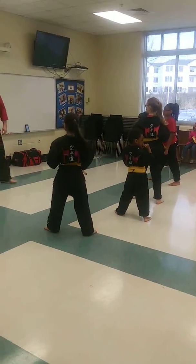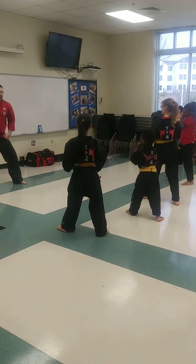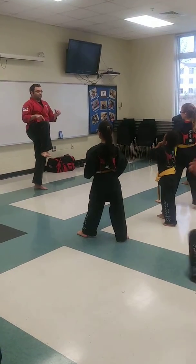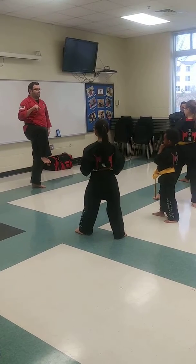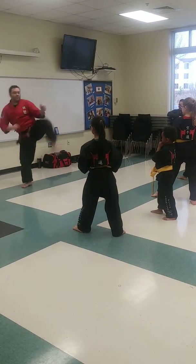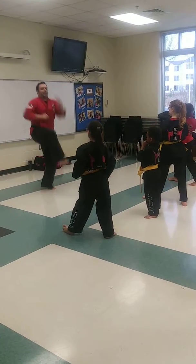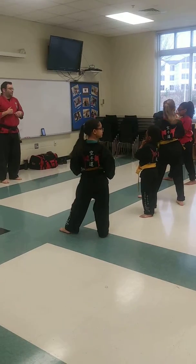Let's do our jump front kick this time. This was the new one we worked on last week. So remember for a jump front kick, we're going to take our back leg, we're going to bring our knee up to the chamber — but it's not going to kick, right? The other leg's going to do the kick. We're just going to do a little hop, switch feet, pow. Kick just like that, right? One leg comes up and the other leg comes up and kicks, right? To make that jump front kick. Let's try some of those. Make sure you've got plenty of space. Make sure you're not going to kick anybody around you.